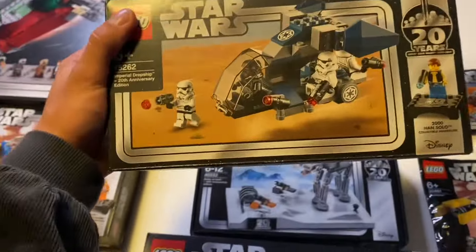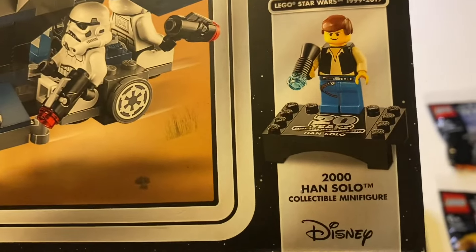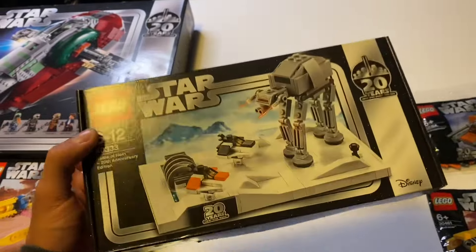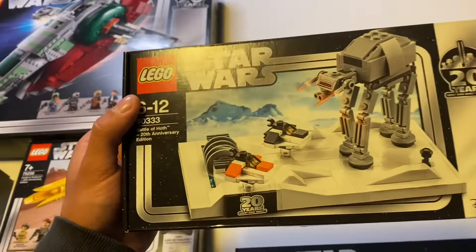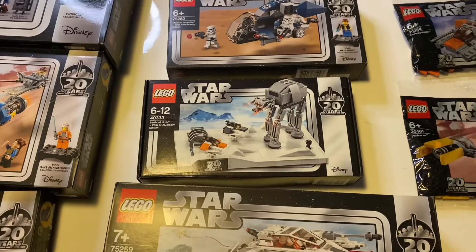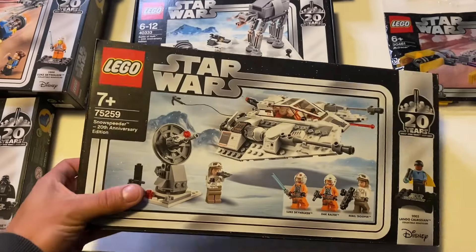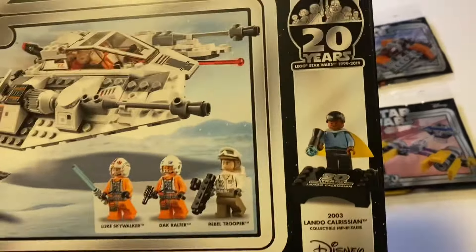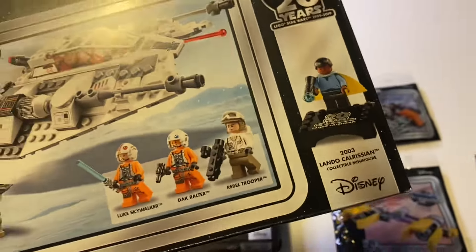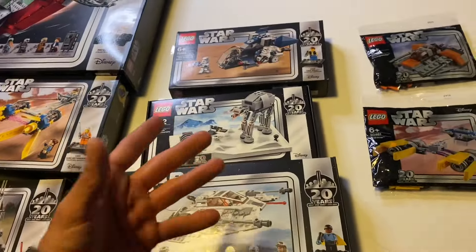The fourth set is a 1999 Darth Vader, one of my favorites, and it goes for a pretty penny. Then we had the battle pack — a fan-favorite Stormtrooper battle pack or Imperial Dropship — which included a 2000s Han Solo collectible minifigure. The sixth set was a May 4th exclusive: free if you ordered LEGO Star Wars sets over a certain amount. It included a collectible plaque instead of a minifigure. The seventh set was a Snowspeeder 20th anniversary with a Lando Calrissian figure from 2003.